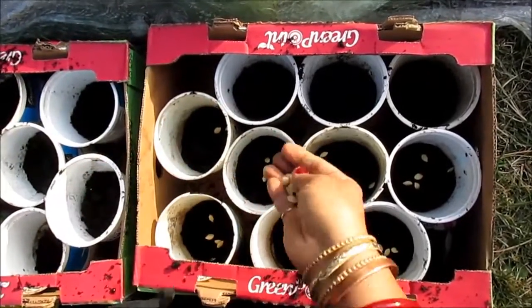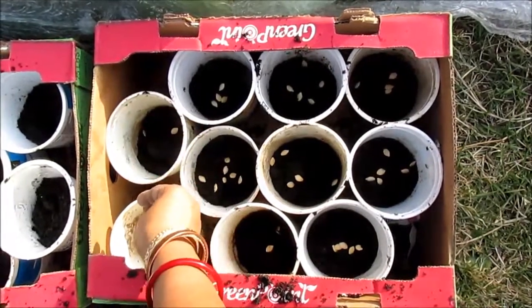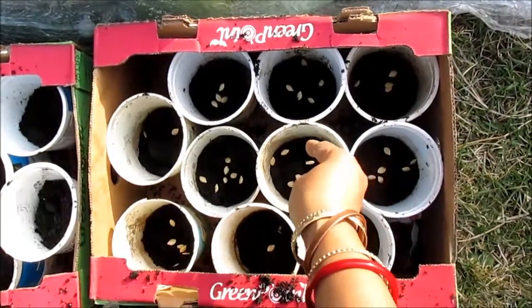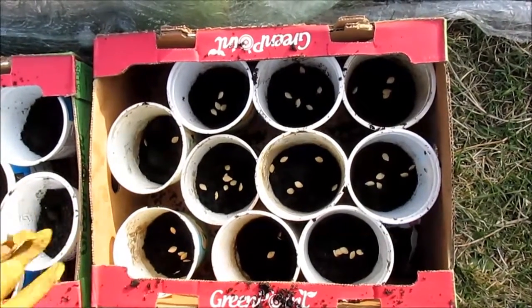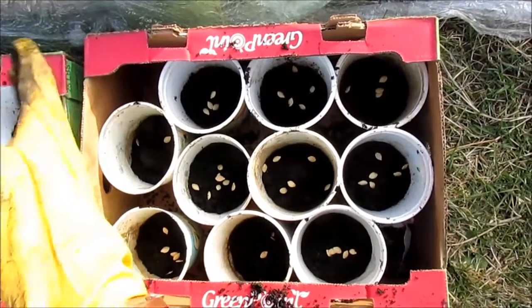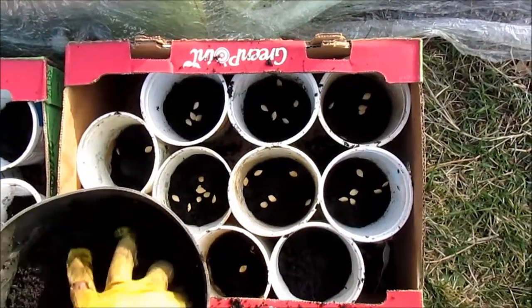at least 10 nice healthy plants. Some of them may come out but will die because they are not healthy, so in order to make sure you get some plants, you have to get enough seeds. Then I will cover it with some soil and water it morning and evening for 10 days, keeping them covered until they germinate. Once they germinate, keep them in this same container until they are three inches tall.